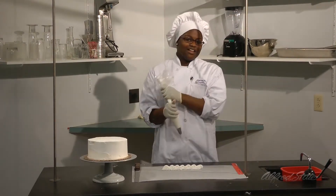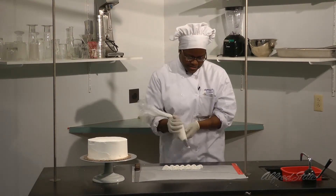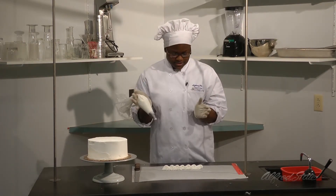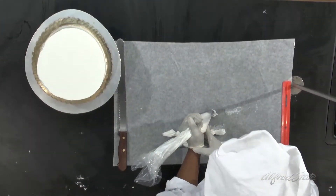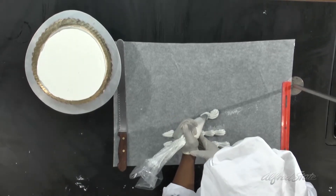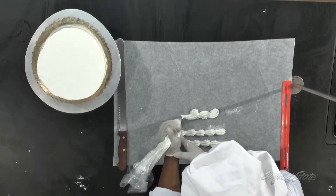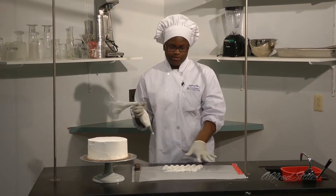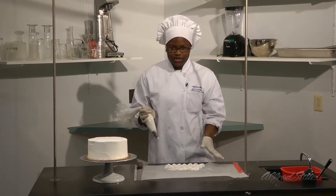The next border I love so much is the reverse sea border. It's basically a regular C, then a backward C. You C, drag, backward C — and you keep doing that along the line. You can do it long, short, however you like it.